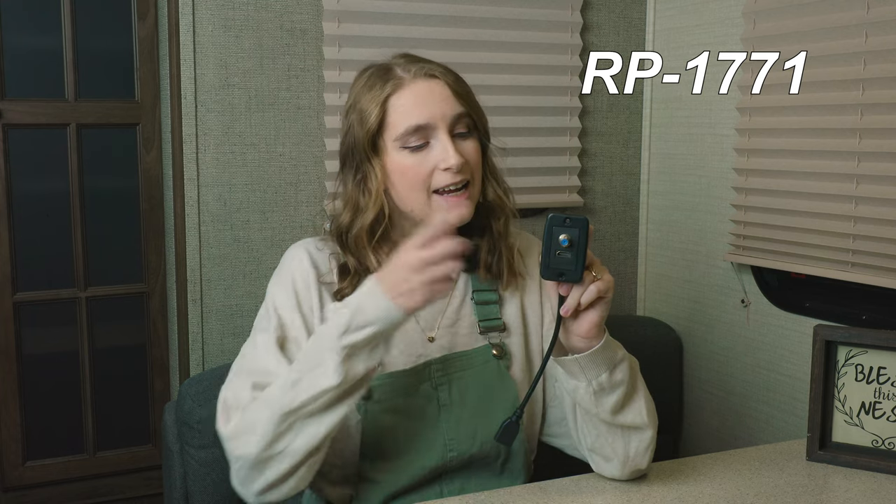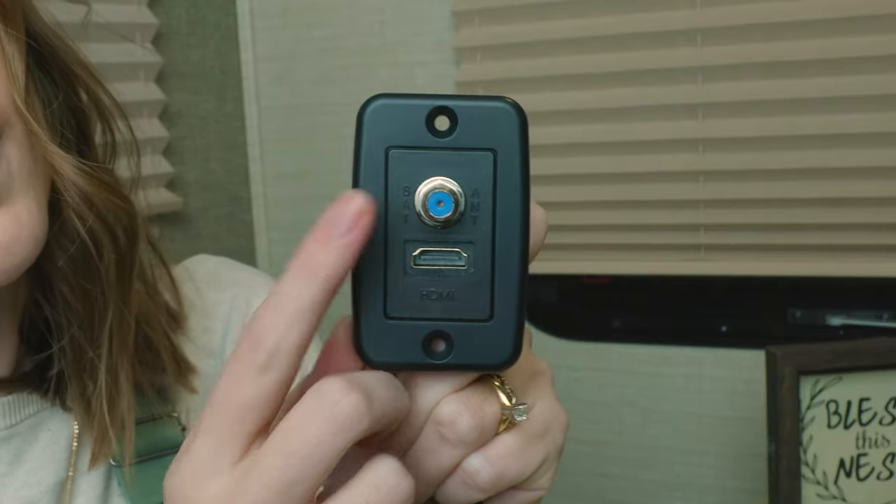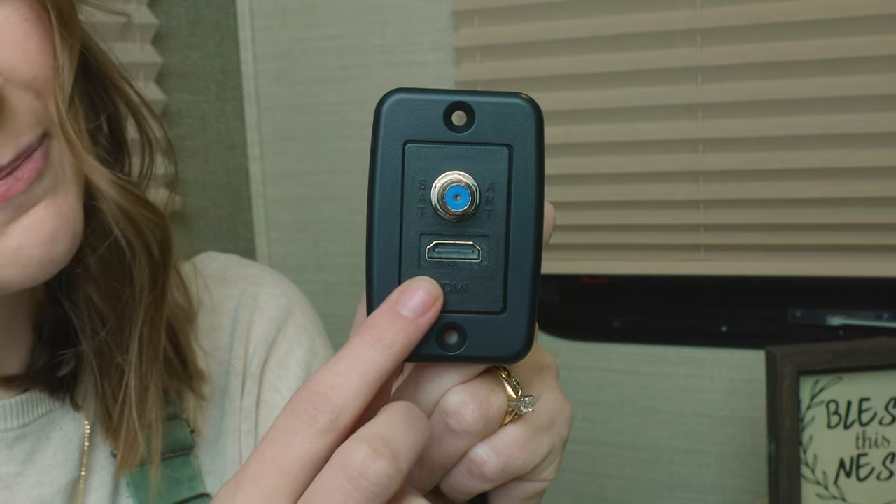Do you guys need an extra coax cable or an HDMI port by your TV? Well, you might be in luck. Hi, I'm Lindsay here from RecPro, and this is our coax slash HDMI wall plate. The product code for this product is RP-1771, and like I said, it has a coax port as well as an HDMI plug.